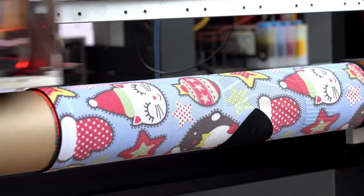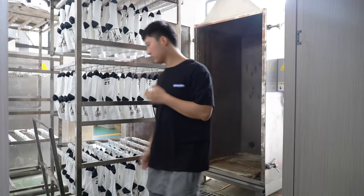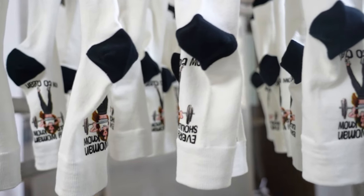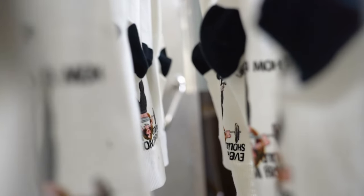The ability to customize on demand can reduce investment risk and inventory pressure. The socks printer has a wide range of applications, suitable for both individual customers and businesses. Through personalization, you can create novel designs and unique pattern combinations to meet diverse aesthetic and fashion needs.